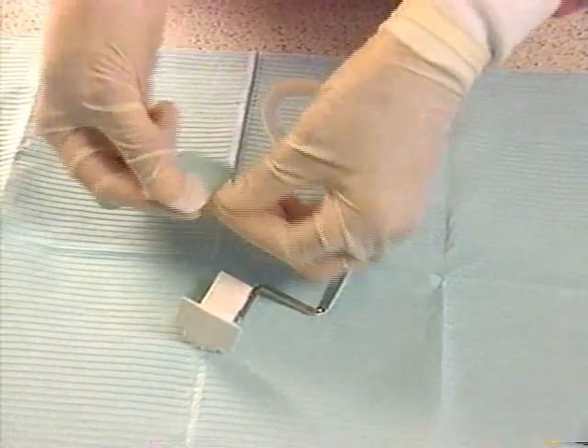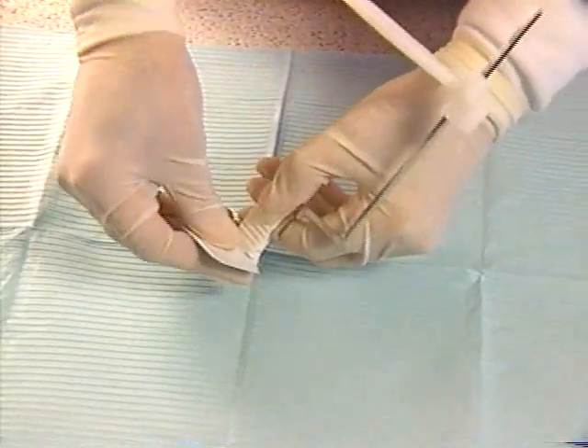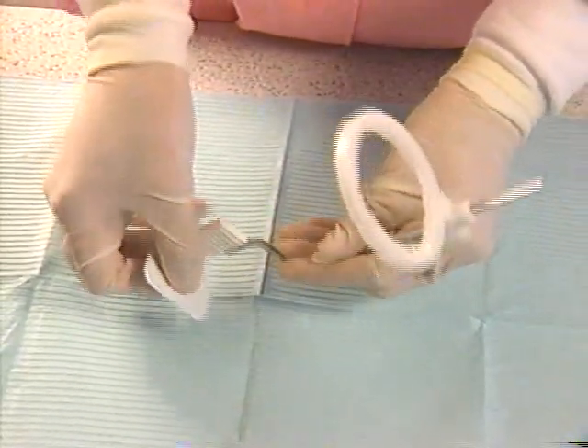Insert the film with the front side — white side — toward the ring, and the orienting dot into the slot. Make sure the film is completely inserted into the slot and that it is centered within the ring.